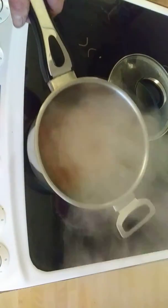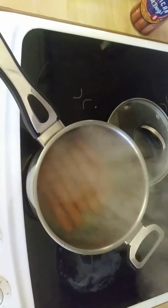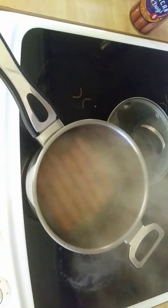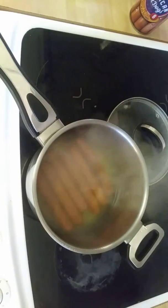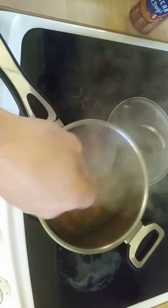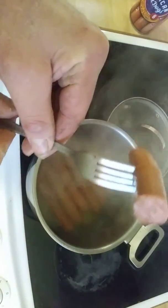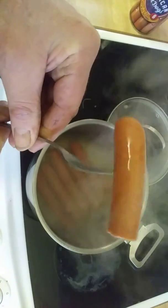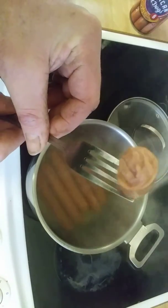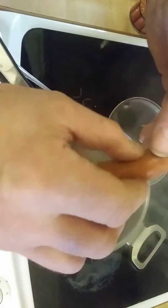Okay guys, they are boiled. Let's just take a taste of one of these. There's the dog in all its glory — that's what it looks like inside. I'm just going to take a bite of that.